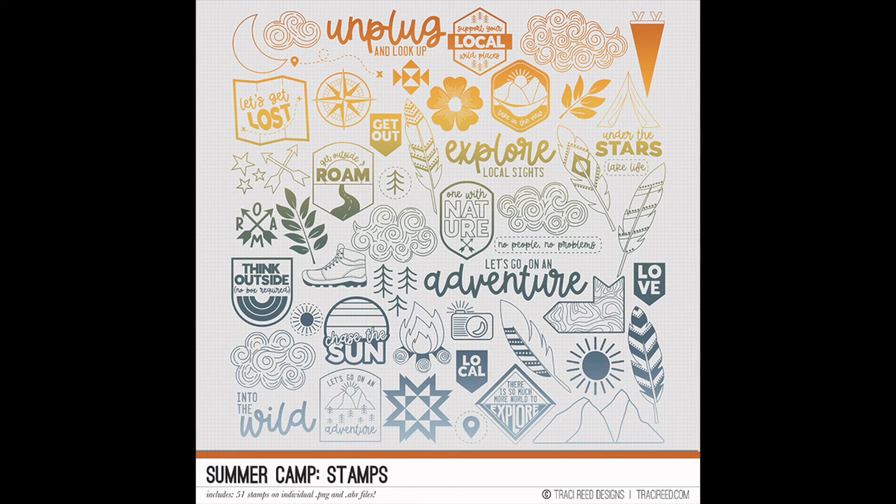These are the stamps for the Summer Camp collection — there are 51 of them, a great mix of icons and stamp versions of those labels from the collection. I also made sure to add extra titles like 'Unplug,' 'Look Up,' 'Let's Go on an Adventure,' and 'Into the Wild.' These would be great to add to photos beforehand, make papers or journal cards out of them, or even print and cut on your Silhouette or Cricut. I'm thinking I want to cut out some of those clouds, and that Aztec sign would be really great too.